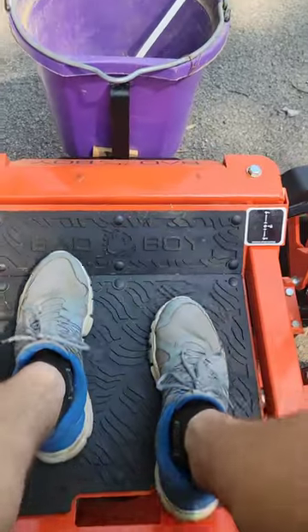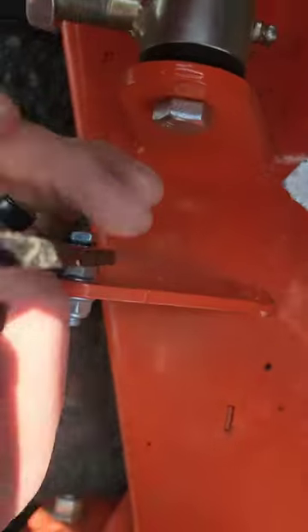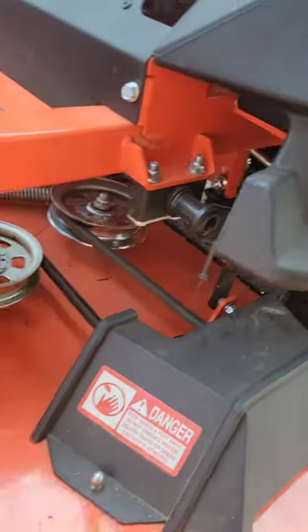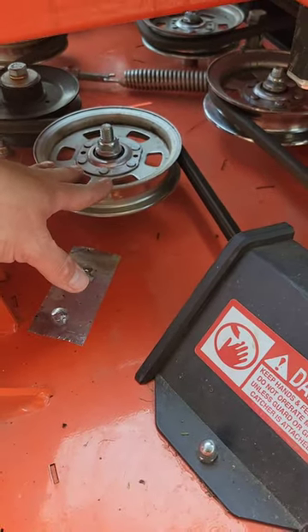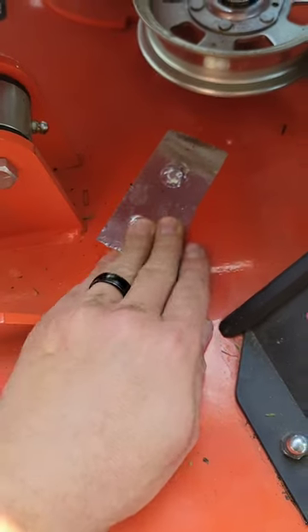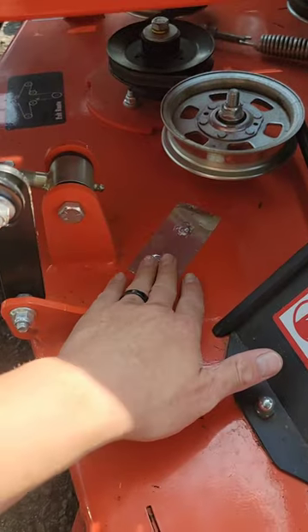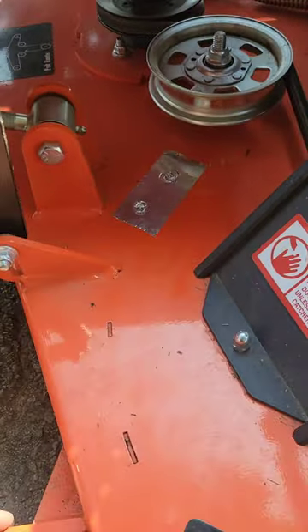The gas gauge isn't very accurate — I'm probably close to running out but it's showing I still have a tank. The deck has rubber-stamped construction and a toe prop. The deck does float via a slot on the plate, though some other mowers use chains instead. The pulleys are automotive-type, very stout. The belt is probably 5/8 inch. One tip: there are a couple of holes in the deck — tape them over and you'll get a lot less grass and debris blowing up onto the top of your deck.